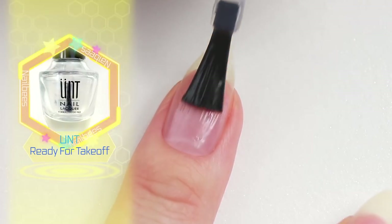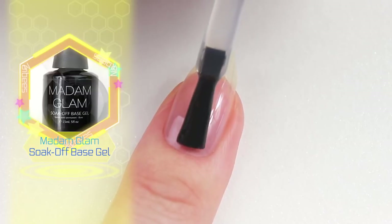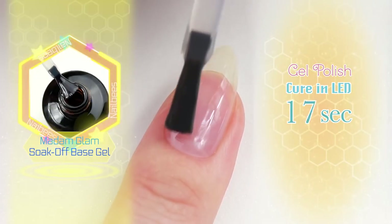I'm going to start with a peel-off base coat and then apply a gel base coat and cure for 30 seconds.